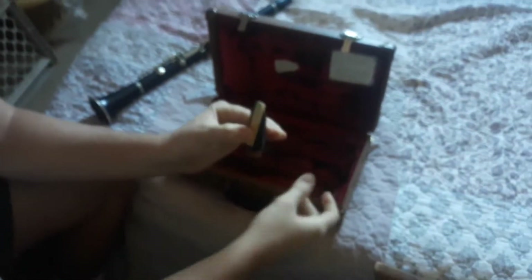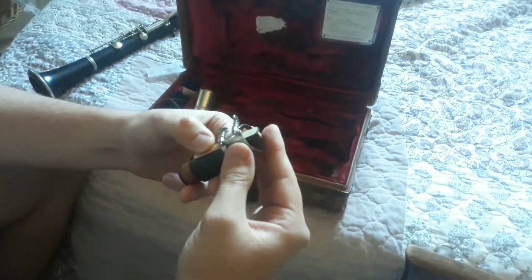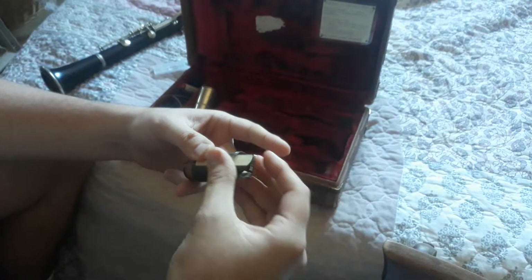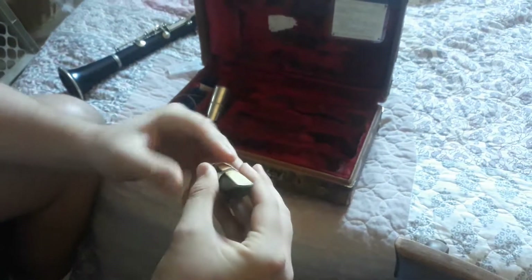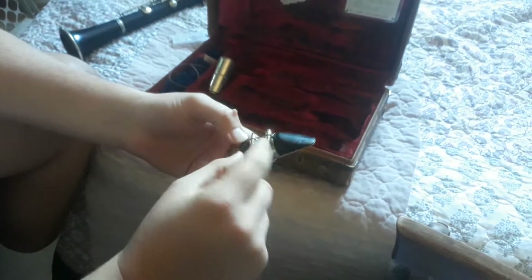Once you have that in line, you're going to take the ligature and carefully place it over. Maybe it helps if you put it on the right way — there we go, I'm still learning. I'm going to recheck my reed, make sure that it's not peeping over the top. This is hard with big hands, you guys — that is not an advantage.